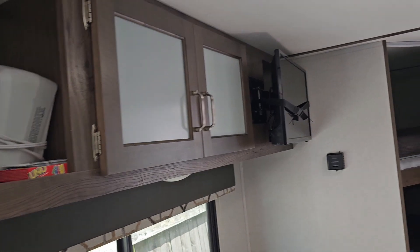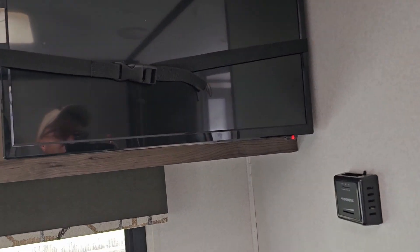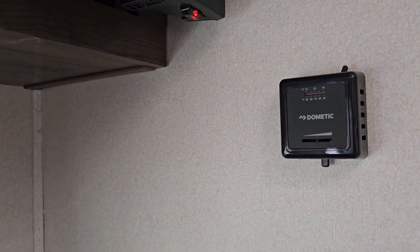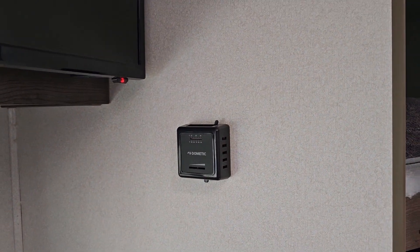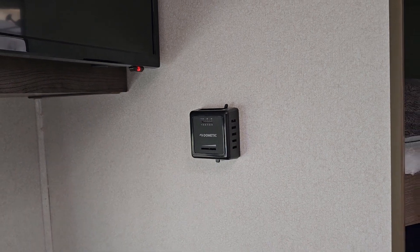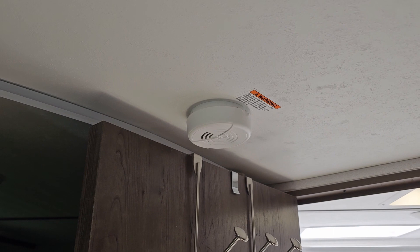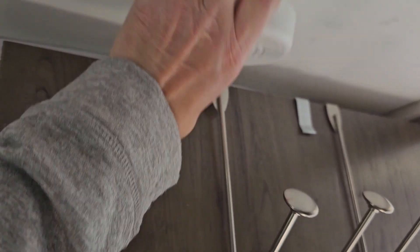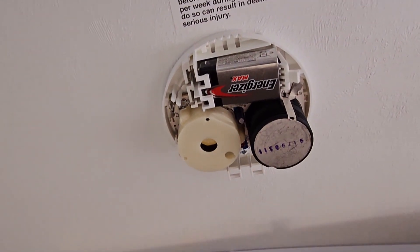Going around to other things you can check — I got my radio, everything seems to be good. This TV I'll plug in after a while and check it out, see if it's working. My inside heat — once I get my tanks and gas turned on, we'll check that out. I've got another smoke detector; I want to pull it down, look at it, make sure it's got no cobwebs or corrosion, and I'm going to replace that battery.